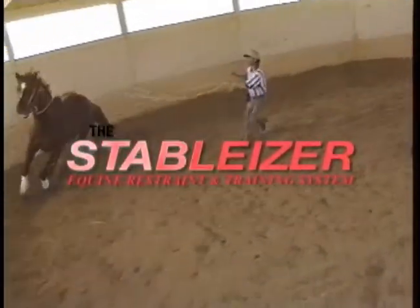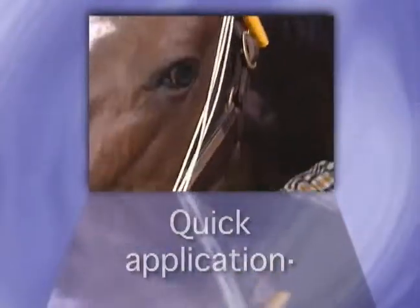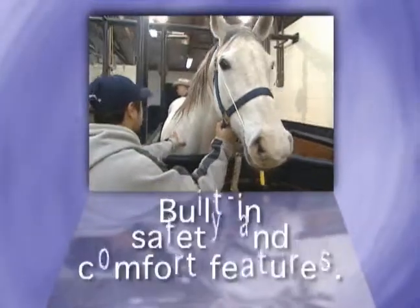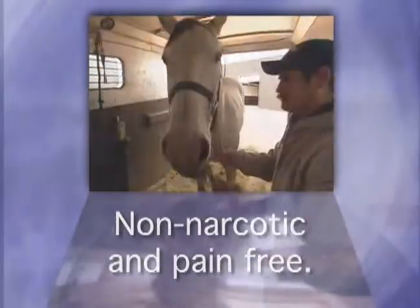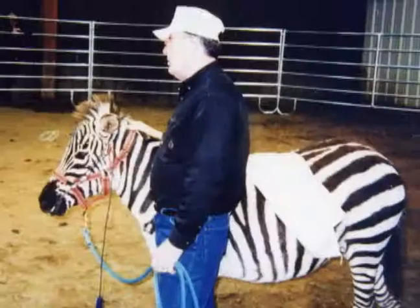Designed for ultimate ease of use and effectiveness, the Stabilizer features one-person operation, quick application, fast, easy adjustment, built-in safety and comfort features, and it is non-narcotic and pain-free. With five different sizes, there's a Stabilizer to fit every size and breed of horse, mule, donkey, even many exotics.